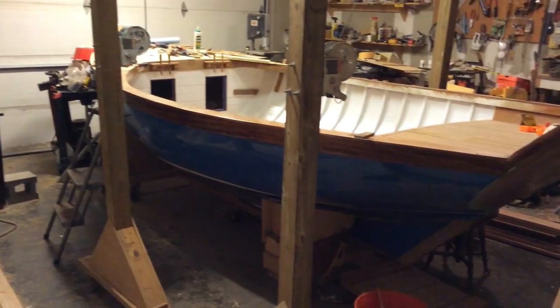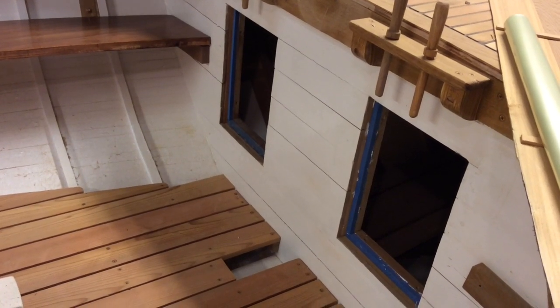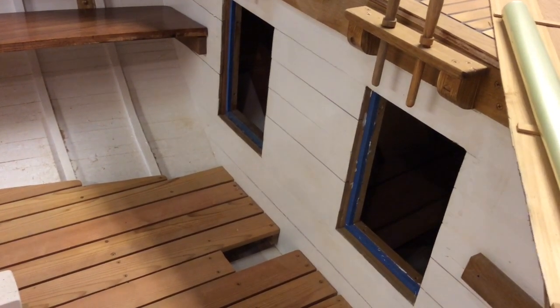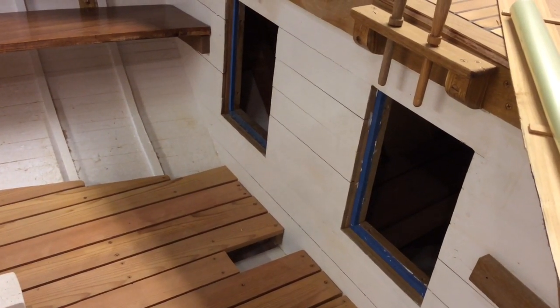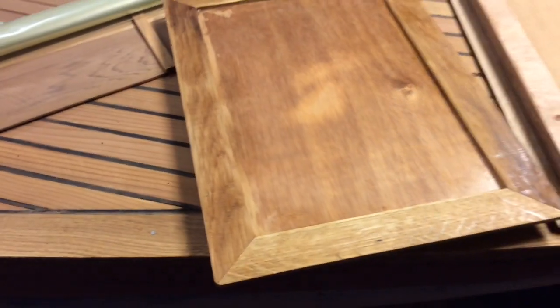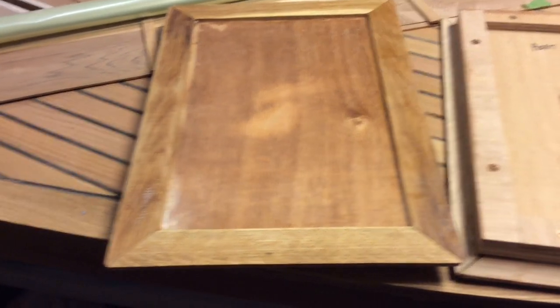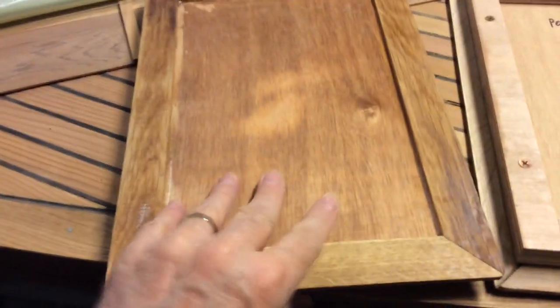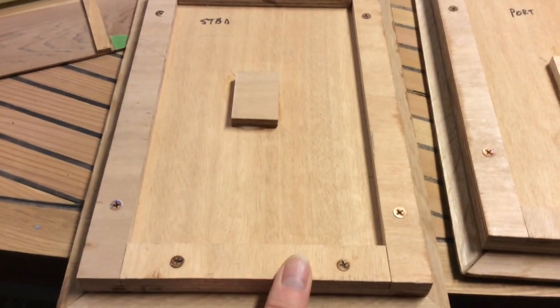Let's get started. I'm working on getting my hatches secured. We cut these holes out a long time ago, I've got foam in there to create a seal, and then I've got my hatch covers that pretty much look like this. I used Okumi plywood and oak for the trim, all put together with little pieces of marine plywood.